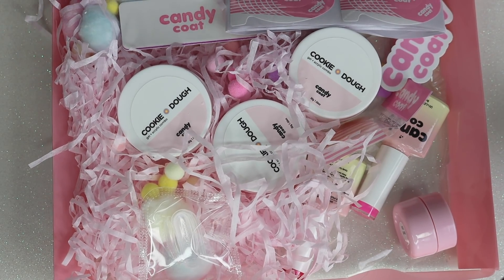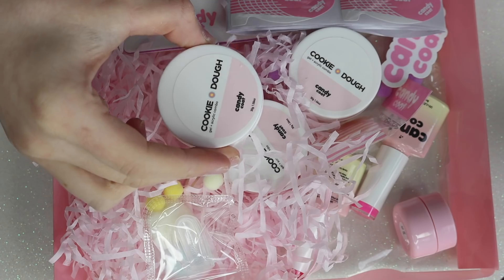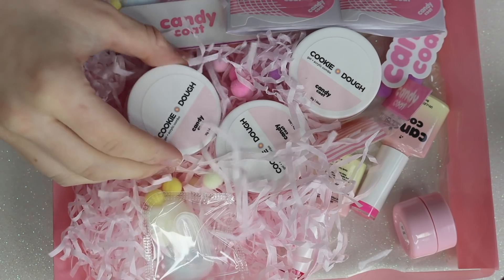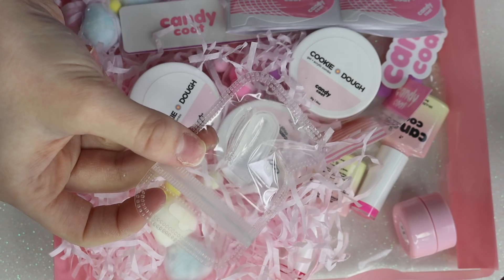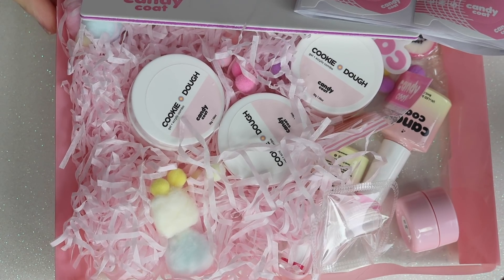One of you messaged me and asked me to try the Candy Coat Cookie Dough, which is a gel and acrylic combo — which is what polygel is — and I did not even realize that until I actually got it in, because it is in a pot, and I've never seen that before. It also came with dual forms. I bought this on Black Friday, and it did take like two weeks to come in.